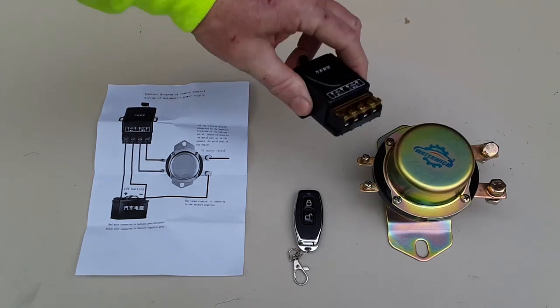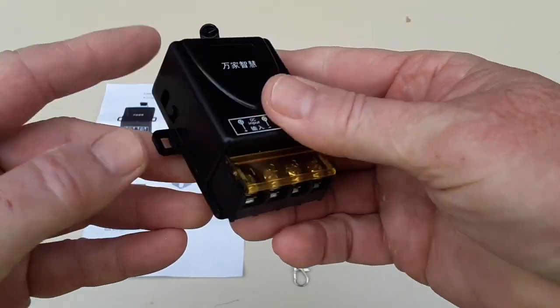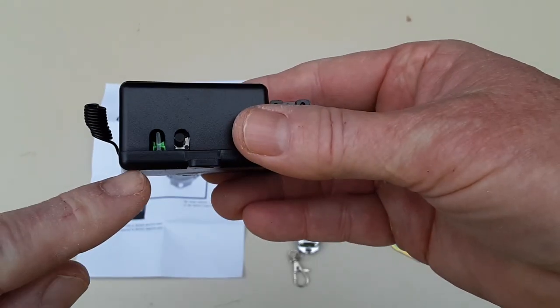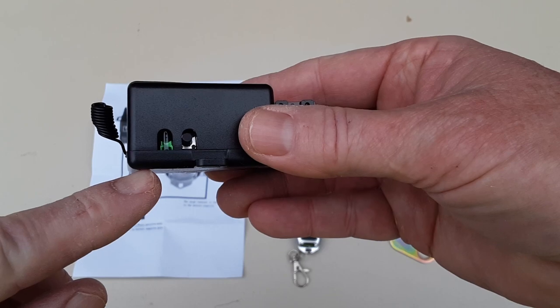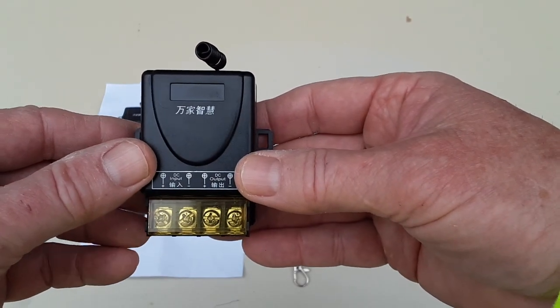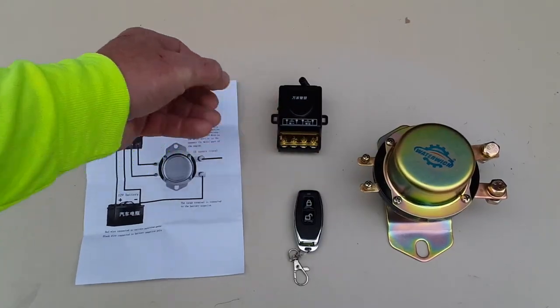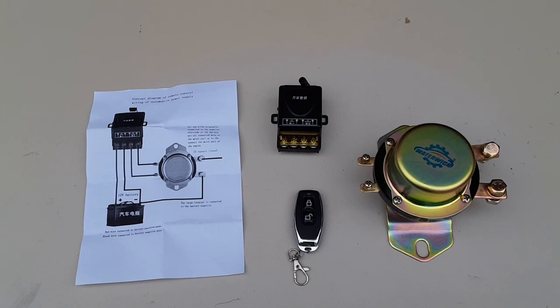Basically what it is, you have your little sending unit on the side, which is the same thing as you would have in a garage door opener, and you need to follow the instructions to pair it to your remote. It's pretty simple, but it doesn't explain where to find that switch.